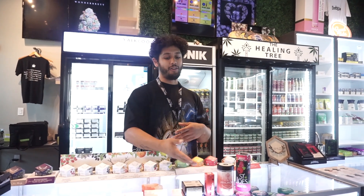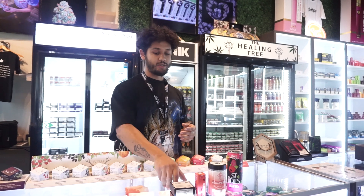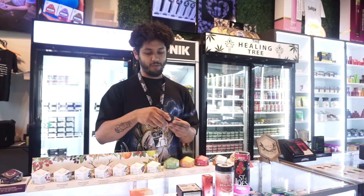Yo, what's up? I'm Jordan. This is the Healing Tree. I got a little lineup of some of my favorite things I like to smoke. First off, we're going to start off with some Pistol Whip.